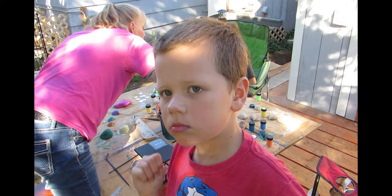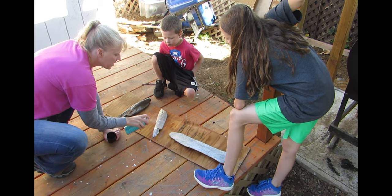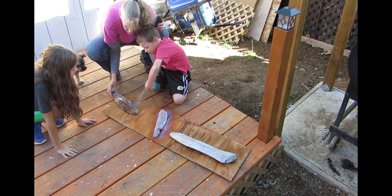While the shells were drying, I showed them how to spray the clear acrylic on the driftwood. The can was a little challenging, but they were both able to spray their pieces pretty well.